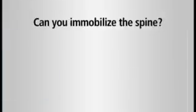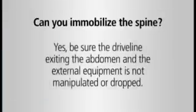Can you immobilize the spine? Yes, but when strapping the patient to the board, be sure the driveline exiting the abdomen and the external equipment is not manipulated or dropped. If you are going to transport a patient, the patient's controller must be powered by two batteries. Don't disconnect both power sources at the same time. Bring all backup equipment with the patient, and patients can be transported via ground or air.